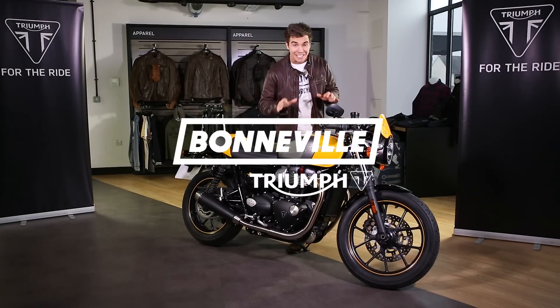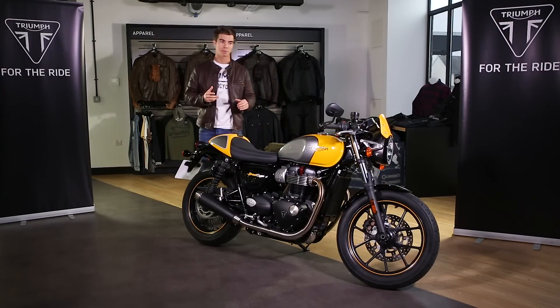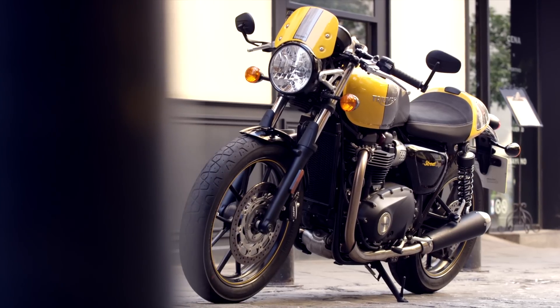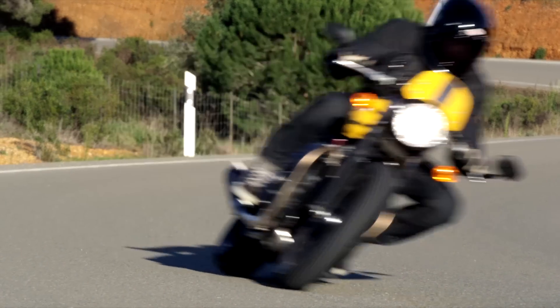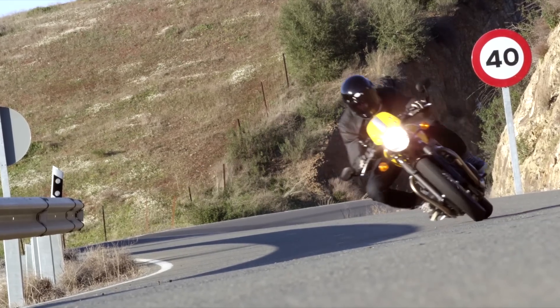I'm Luke Bowler and this is the new Street Cup. This takes the Street Twin's stripped back custom style and adds a super cool layer of urban sports attitude. It's got that authentic Bonneville street racer styling, more urban sports poise, it's got presence, it's more agile, and of course it delivers a really thrilling riding experience.